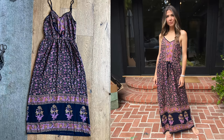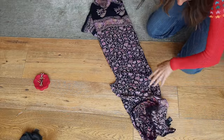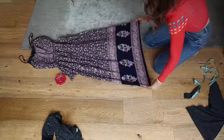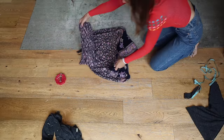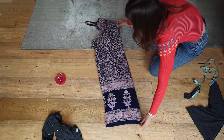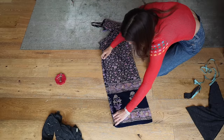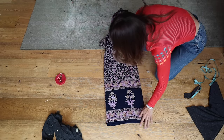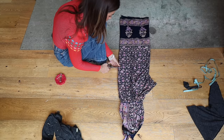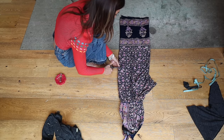First up is the dress. It's a cute thrifted dress but it's just not very me — I think a jumpsuit is going to get a lot more use. The first thing you're going to do with all of them is flip them inside out. This means once you cut, you're basically ready to pin because your fabric is already face to face. Make sure all your side seams are even, then grab the center of the waistband and center of the hem and fold it in half.